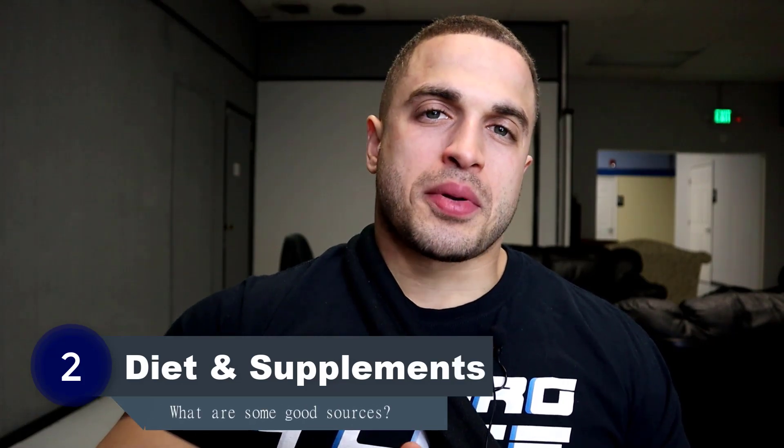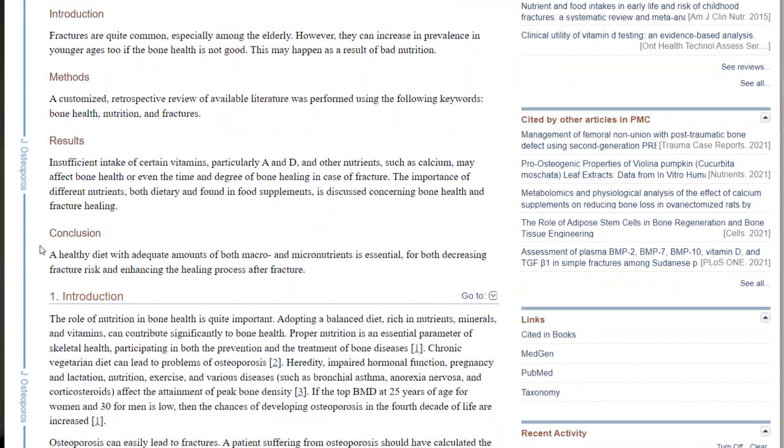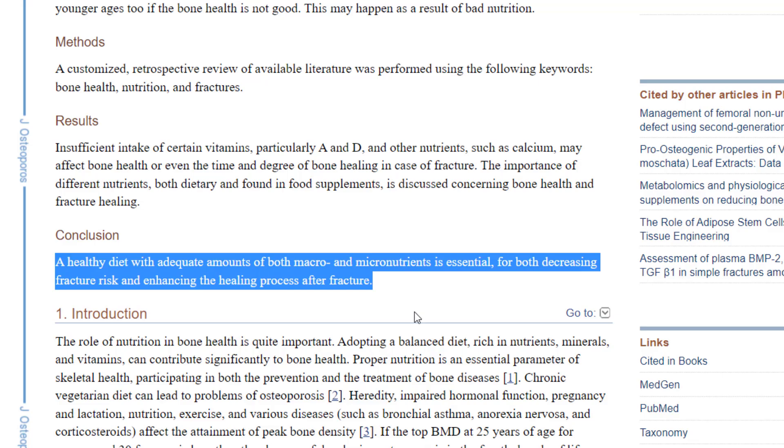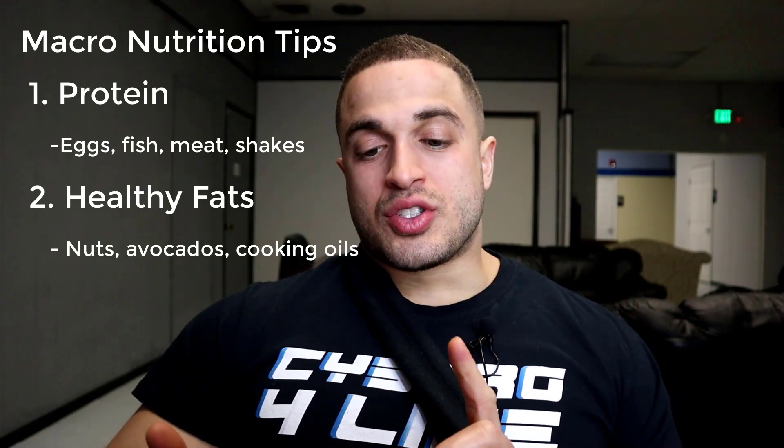Next up is proper diet and supplementation. Nutrition is never a popular topic amongst limb lengthening patients, but it's just as important. In fact, 75 studies were analyzed in a 2017 retrospective review from the Journal of Osteoporosis, highlighting the importance of macro and micronutrients for optimal bone health. For your macros, things like eggs, fish, lean meat, and protein shakes are good sources of lean protein. Nuts, avocados, and certain cooking oils are good sources of healthy fats. Dark green vegetables, grains, and a bit of fruit are good sources of fibrous carbs.